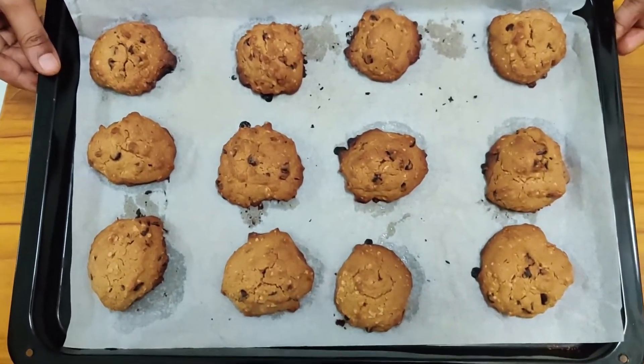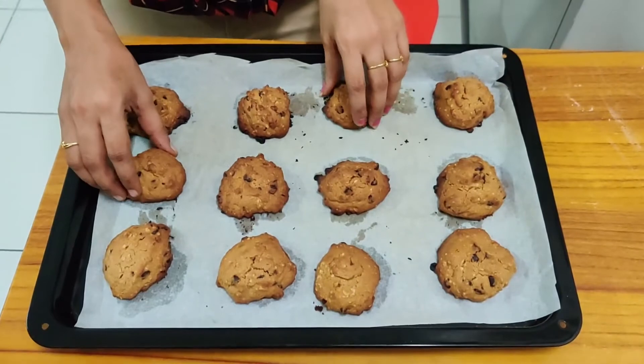The biscuits are ready. They will have cooked for 15 minutes. The cookies are ready.